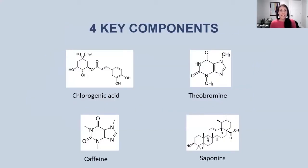That process is designed to enrich four key components of Yerba Mate, and these are what make our product so powerful. These four components are going to provide the benefits that people will feel and experience from taking Yerba Mate. The four things are: chlorogenic acid, theobromine, caffeine, and triterpene saponins — or you could just call them saponins.